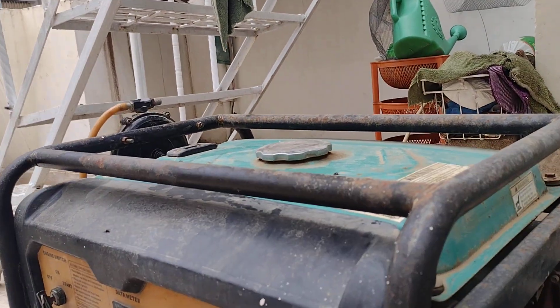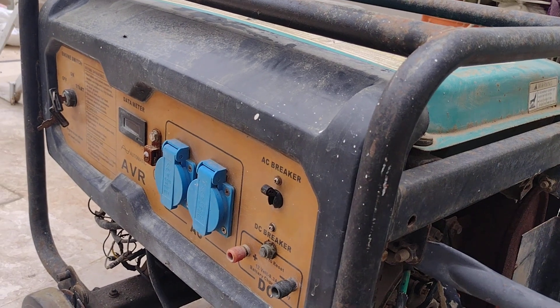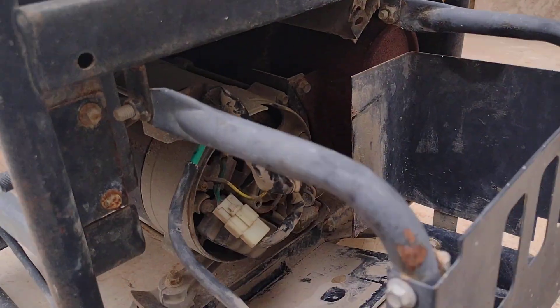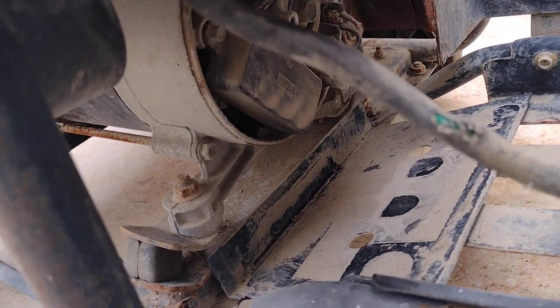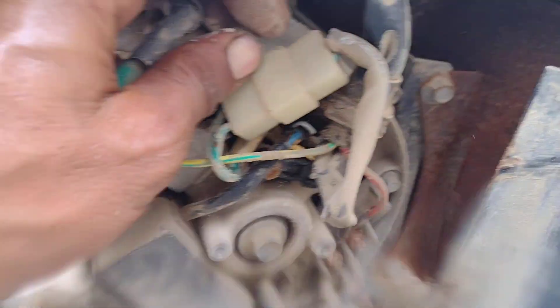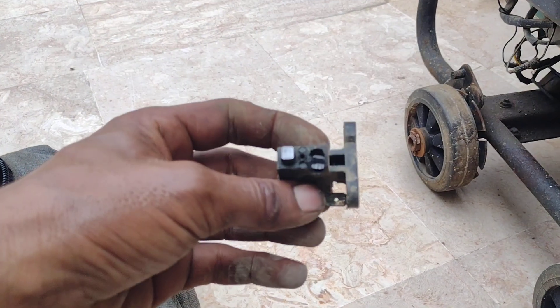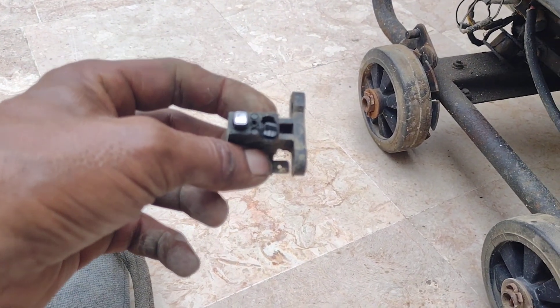This generator has reduced electricity output. I am replacing this generator's AVR. I am also showing that the generator fault is a broken carbon holder — it is now out of order.